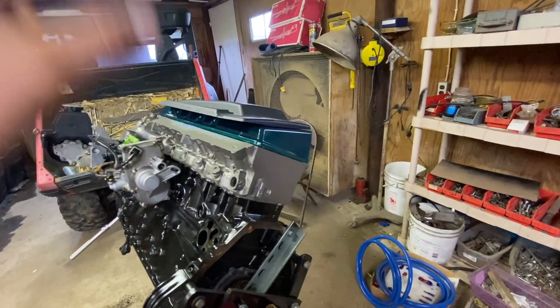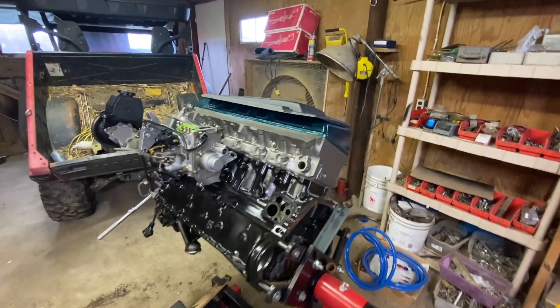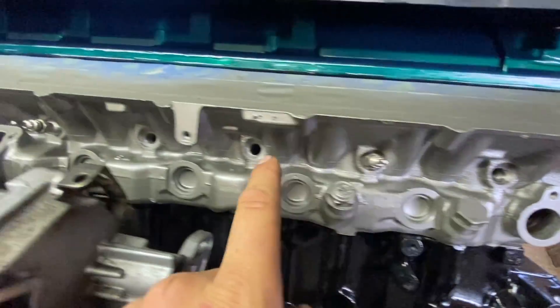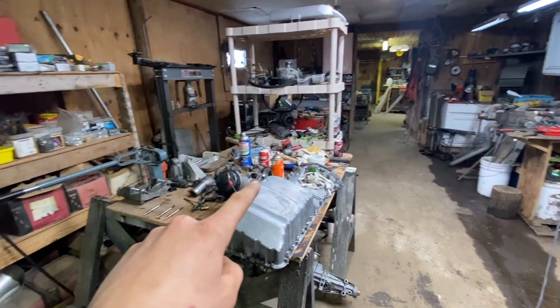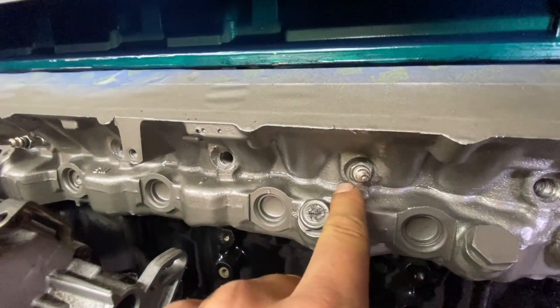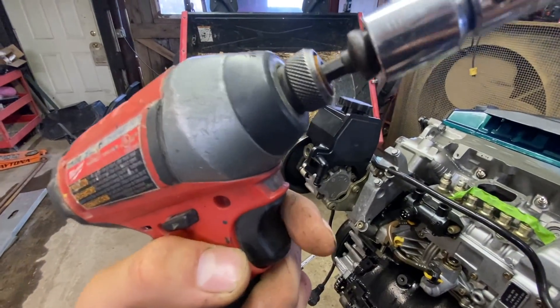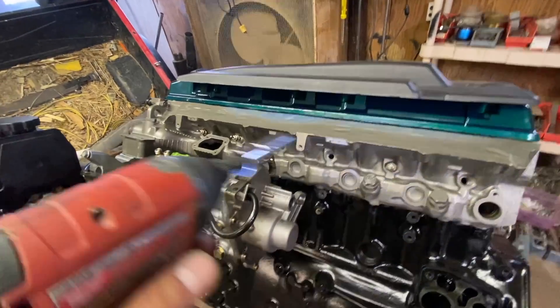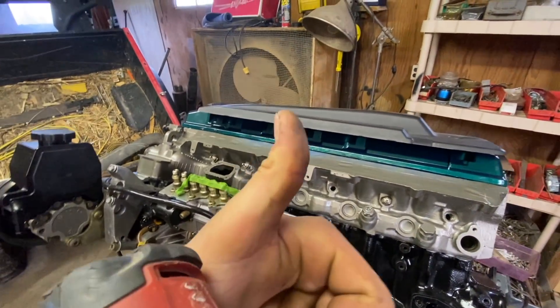Now that I am done cleaning up the engine and painting everything, I'm going to move on to removing the glow plugs. As you can see, I already have three removed. What I'm doing is putting a little bit of Kroil on the threads and letting that soak for a while. Then I take a propane torch for about 30 seconds, heat around the glow plug, and then I am using a quarter inch electric impact on its lowest setting. So let's hope these last three come out and we can order some new plugs.